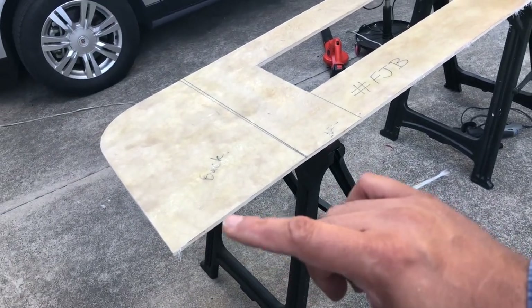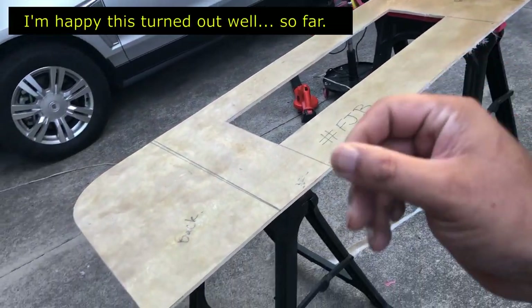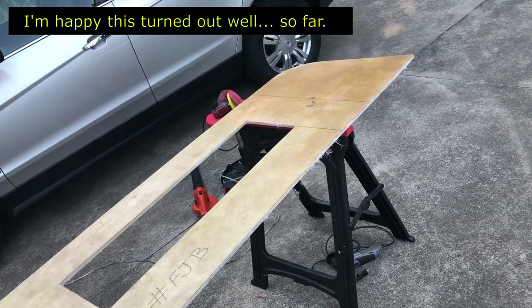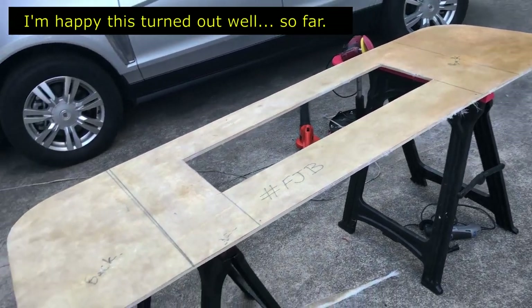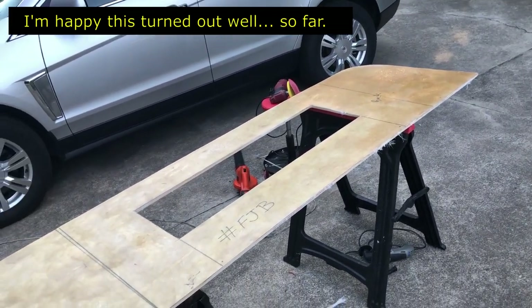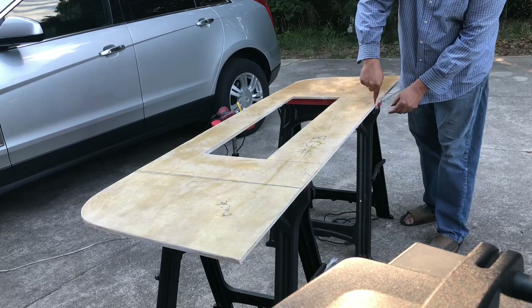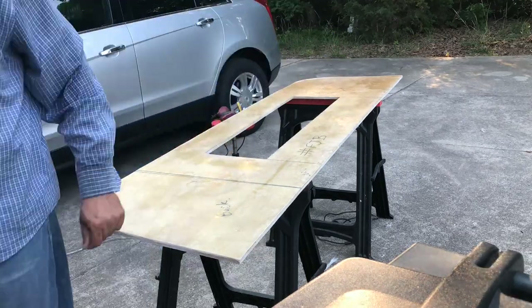The next step is fiberglassing the edges — just making sure the plywood gets permeated perfectly with resin so it's sealed nicely. Then I can do the other side. I'm wondering whether to use cloth on that side, but since it'll be on the inside, I'll probably just put fiberglass resin on it and then spray paint over it. At this point I'm only half done and there's a lot more to come, so stay tuned for part two coming soon.